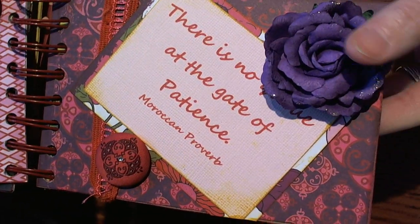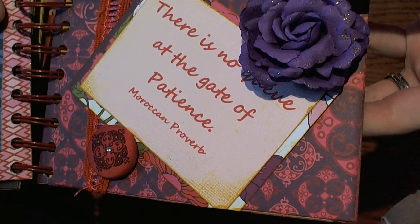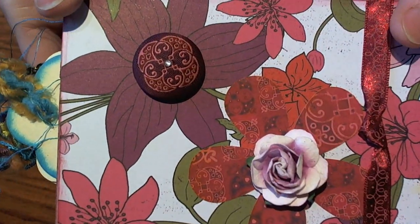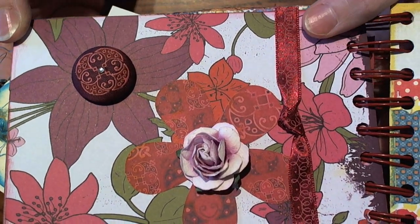And a cute little Prima flower — with all the flowers out there I'm not a very good flower expert. I love this paper, super pretty — the colors are just beautiful.